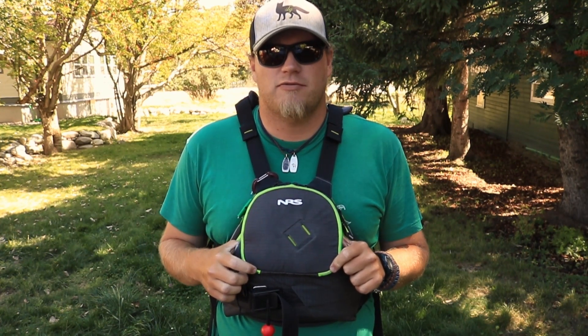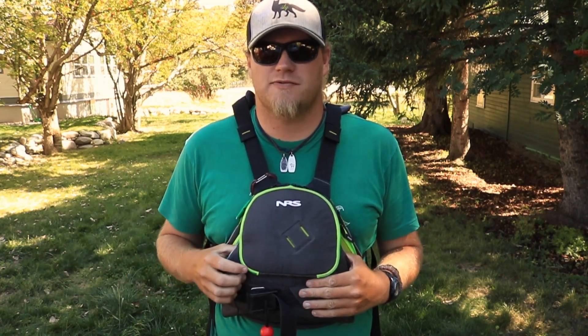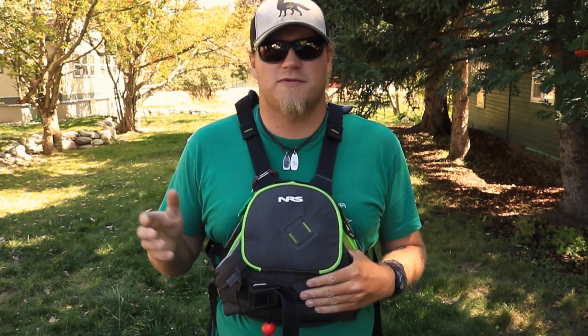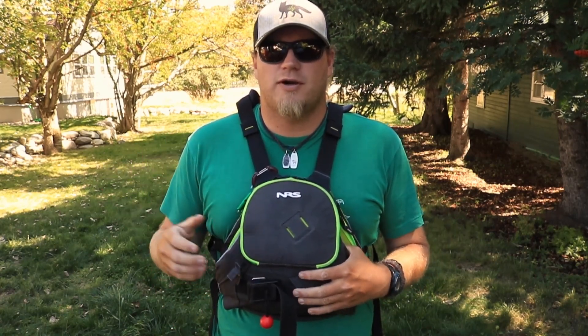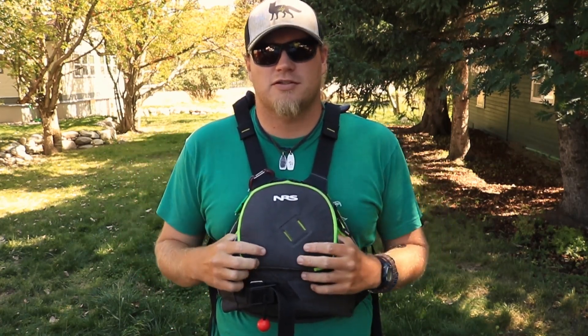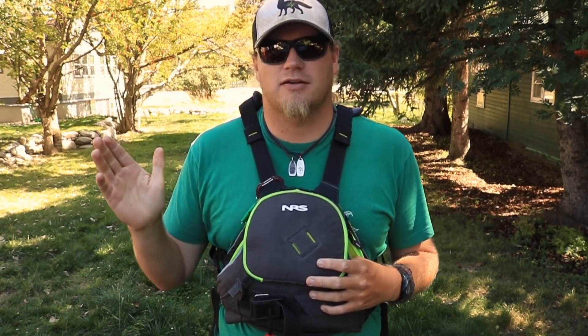Well, that's my review of the Zen from NRS. Personally I've enjoyed using this jacket. I hope this video shed light on the jacket and its features. If you have any questions or comments, feel free to leave them in the comments below — I would love to read them and get back to you. Catch you guys next time!